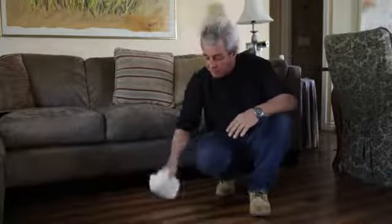Most of the time you just take a damp cloth, moisten with water — not a lot of water, just slightly damp — and just rub it on the floor. Usually comes right off.